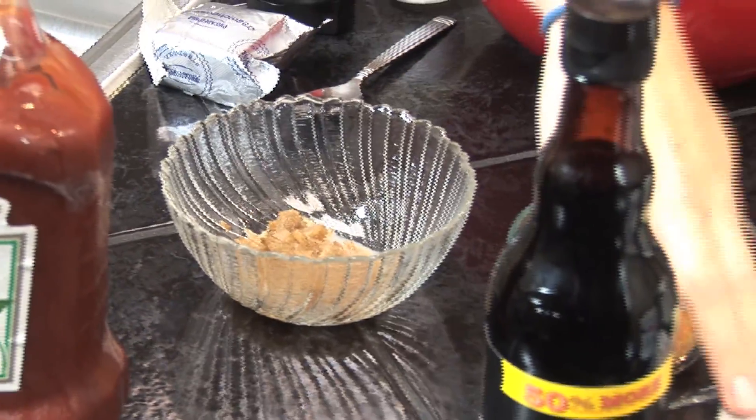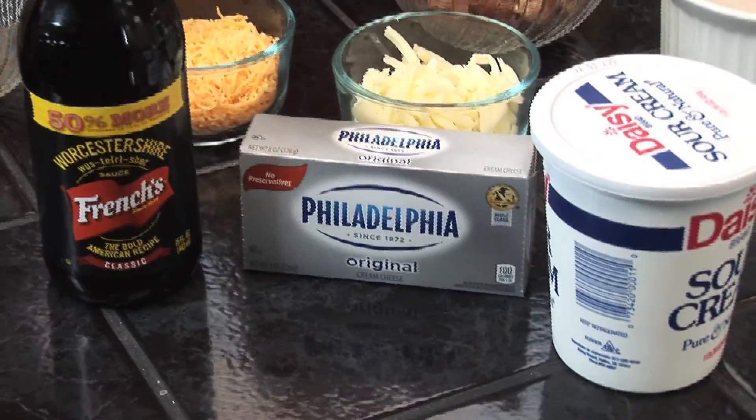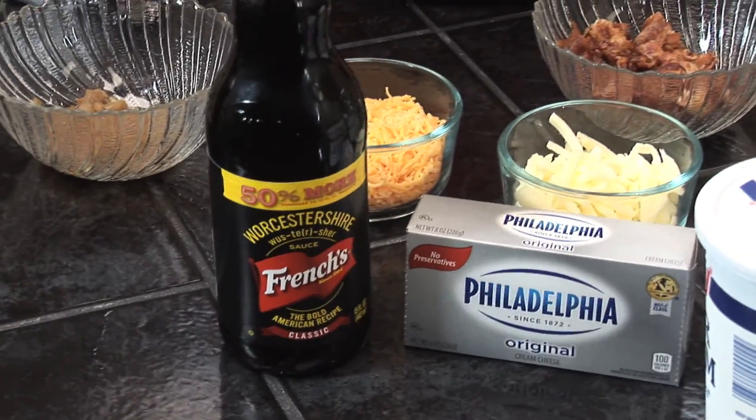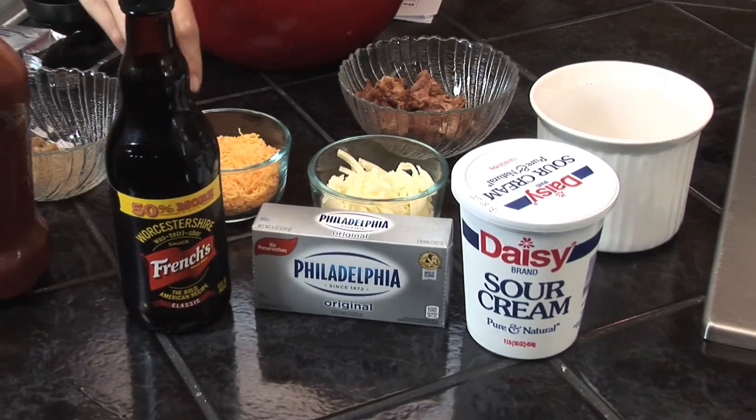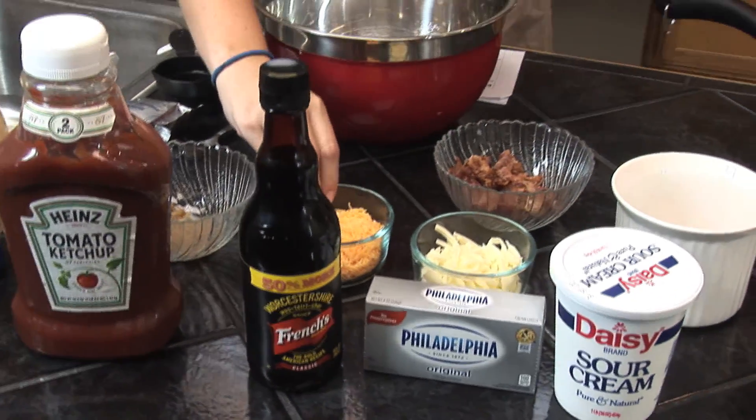You'll also need four ounces of cream cheese, one tablespoon of Worcestershire sauce, two tablespoons of ketchup, half a cup of sour cream, a fourth cup of mayonnaise, half a cup of shredded mozzarella cheese, and half a cup of shredded cheddar cheese.